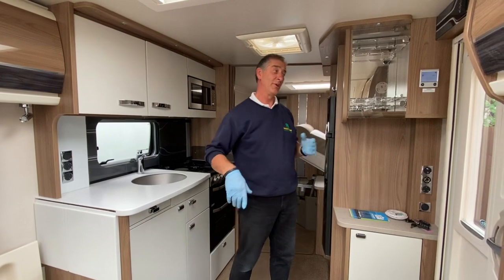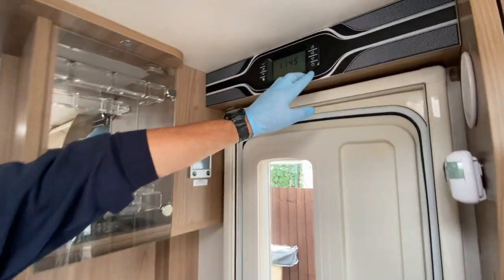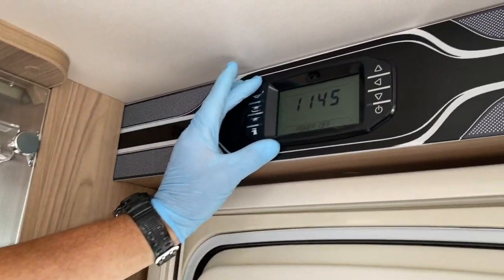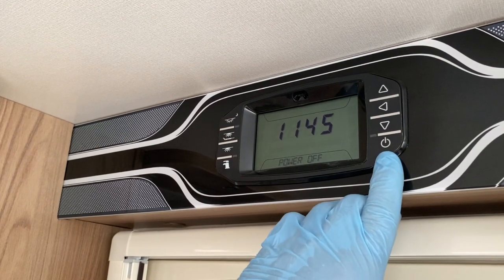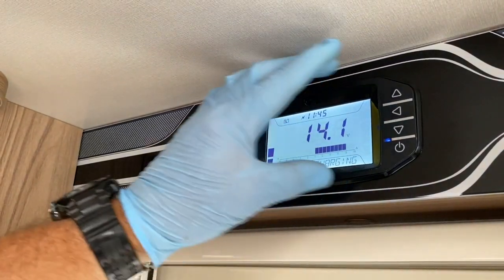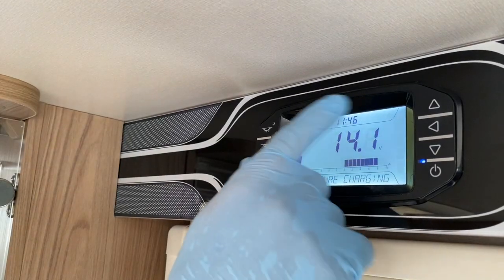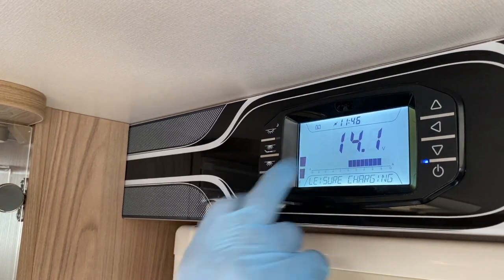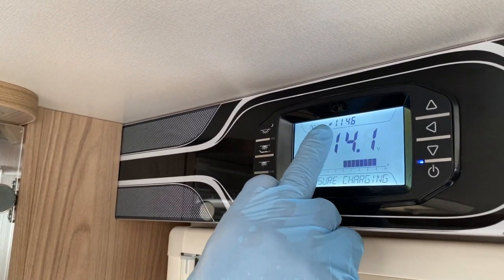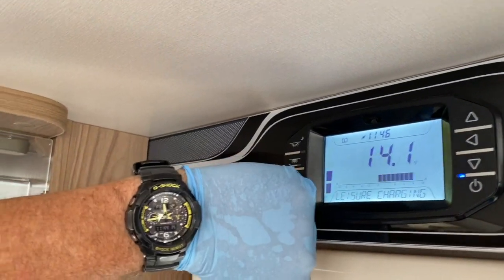Coming now to the control panel above the door. I'm going to work through it in a basic mode. I'll turn the panel live — you can see the LCD display board is working. I've got 14 volts displayed; I'm using my leisure battery. I have mains electrics and the time is showing approximately 11:46, which my watch confirms — not bad at all.